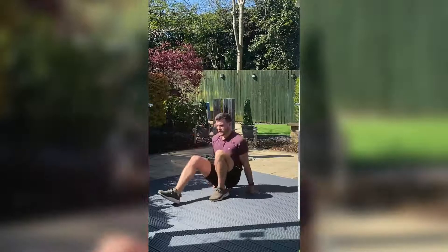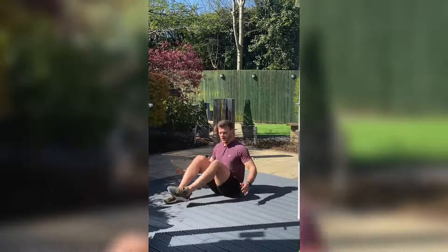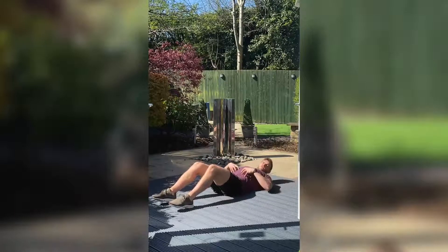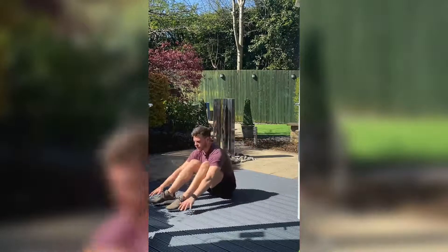And the second movement is a sit-up. You can either do it feet flat or feet together. You're going to come all the way back, reach back as far as you can, stretch the core and then come back and reach as far forward.